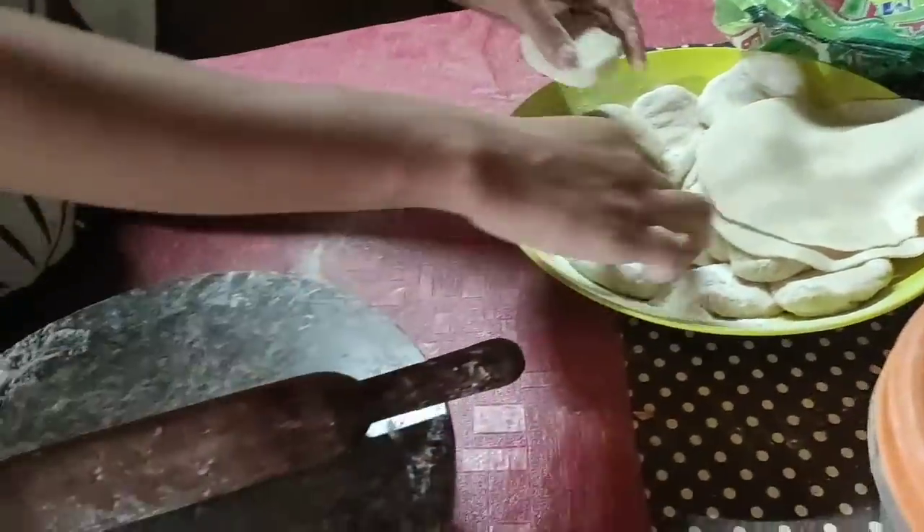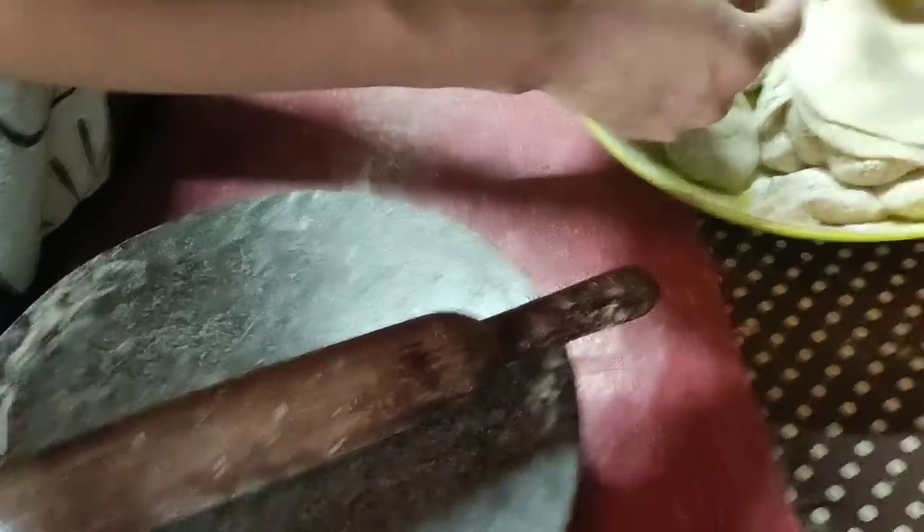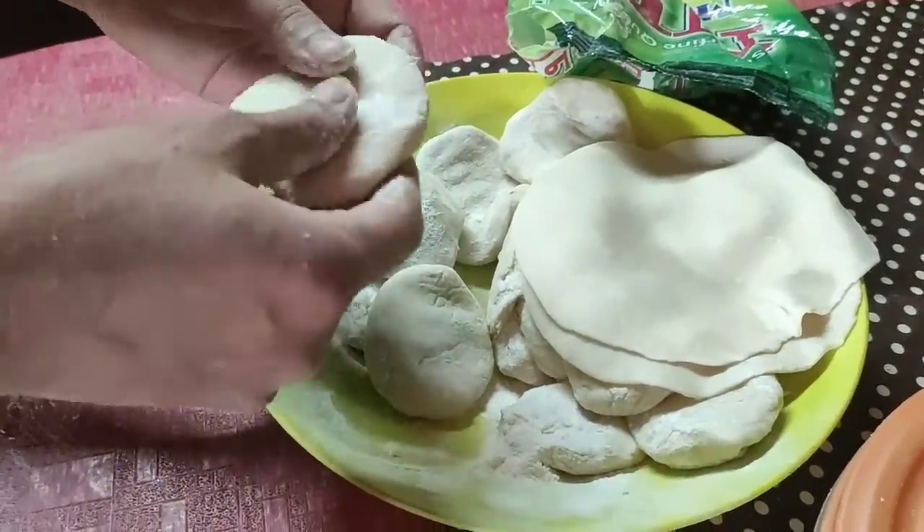The other one didn't turn out perfectly, so we're gonna try it again. This is your last chance — this is your last chance to be a chef.